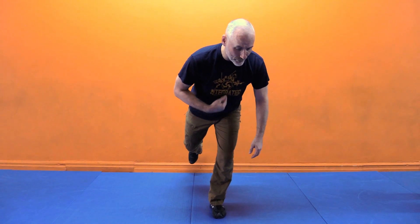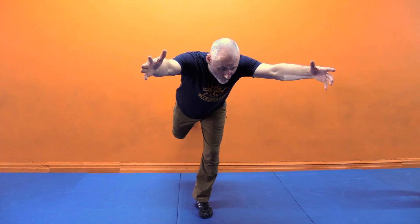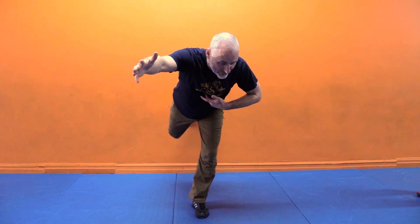If I begin to project my body three-dimensionally forward, my center now rises forward somewhat into the stomach. If I extend my arms and my legs for counterbalance, my center comes up closer to the plexus. That's what's known as the floating center of gravity.